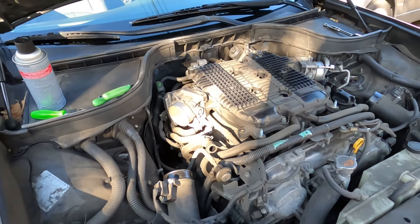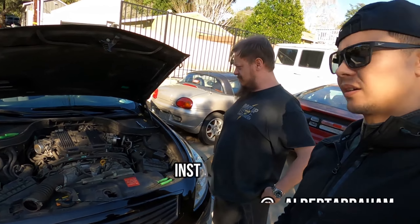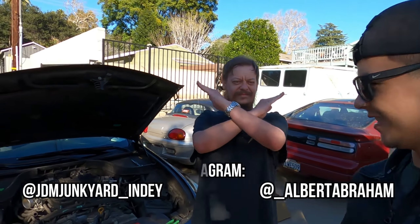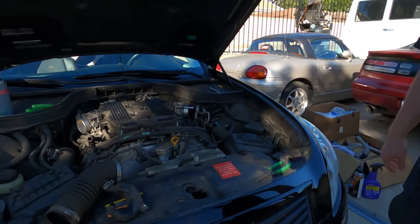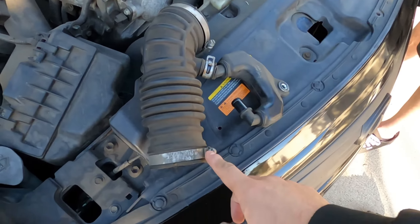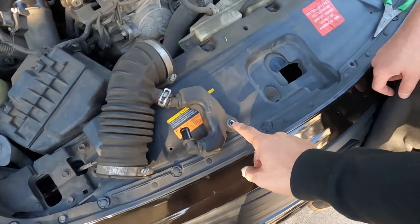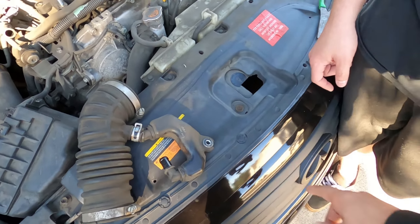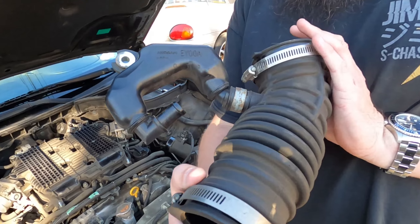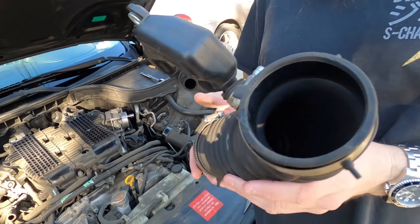Throttle bodies today — we are doing a throttle body cleaning on our 2010 G37 X sedan. We already removed the engine cover, that was five bolts, pretty straightforward. You have two 10mm hose clamp bolts here — sorry, eight mil — and this was a 10mm holding the resonator. Note: this clamp was on the bottom, which is very annoying. It doesn't need to be on the bottom, so you can flip it back over once you have this off.